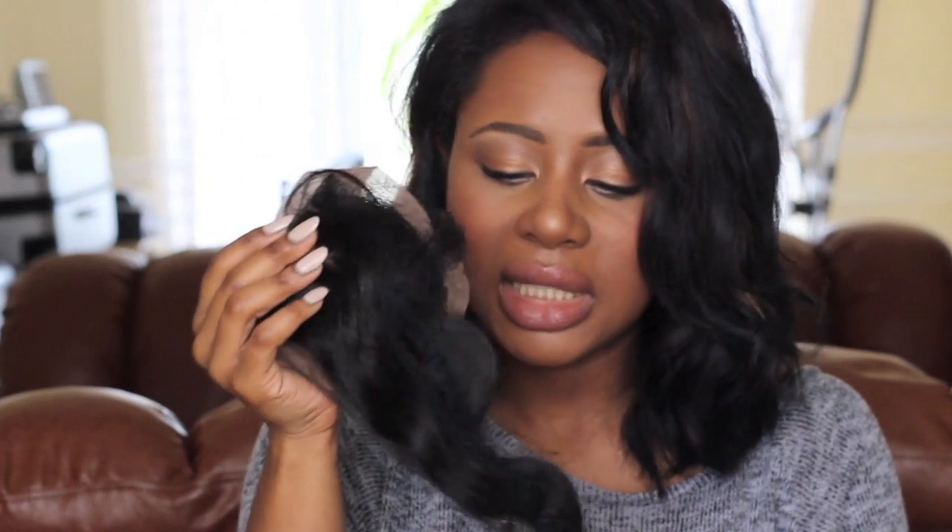I also bought a closure because I want to make a wig — my first wig. This is a Brazilian 12 inch closure, coming in the same standard packaging labelled with the size. I bought a silk base closure, not a lace closure, because I wanted to try out silk base and see how it differs from lace. It's soft — not as soft as the Malaysian but still soft. You have a lot of material on the back to work with, and it's quite sturdy compared to a lace closure.